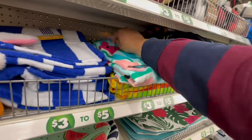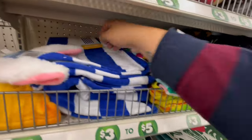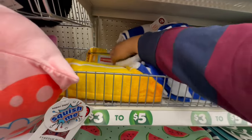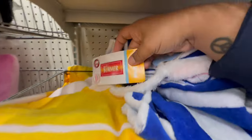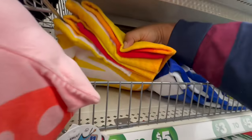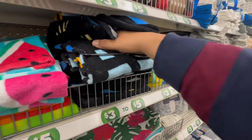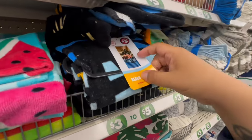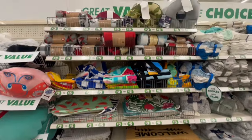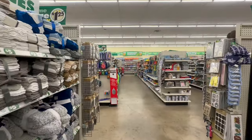They have some beach towels — these are five dollars. Watermelon and classic stripes, plus one that says 'Hello Summer' with the sun. This is all part of the plus section — let's keep looking around for more deals.